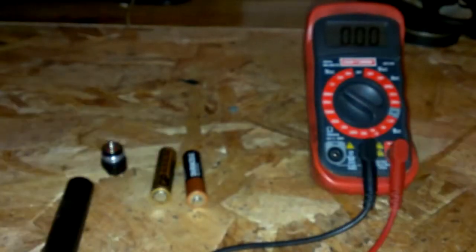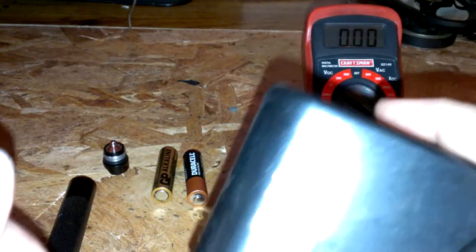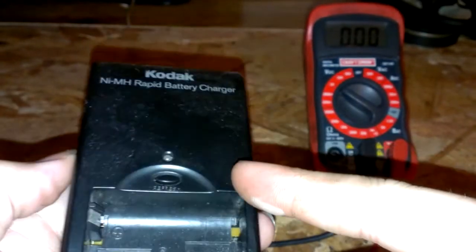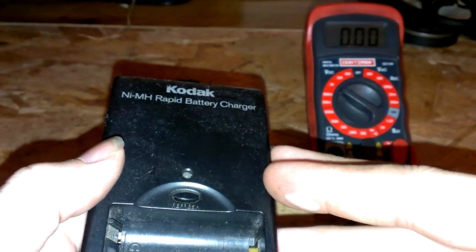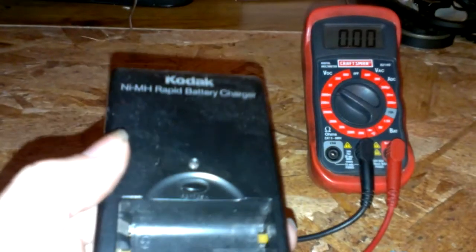You can recharge these with a normal charger. It does work, but usually the charging has to be pulsed — like 20 to 30 times a second or something like that.